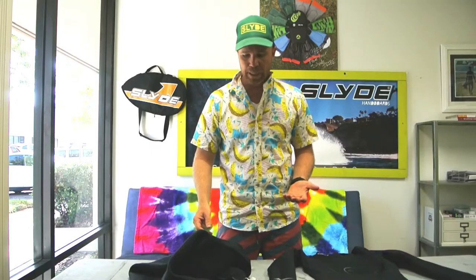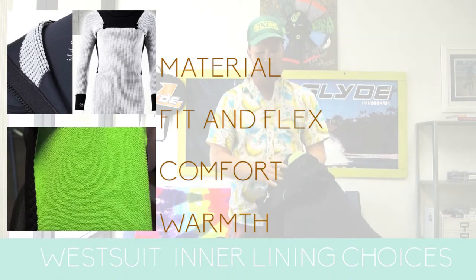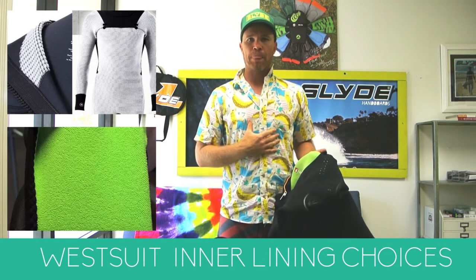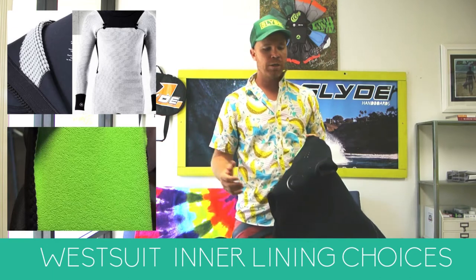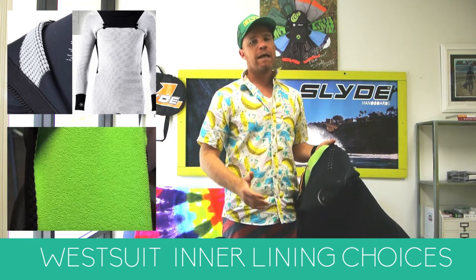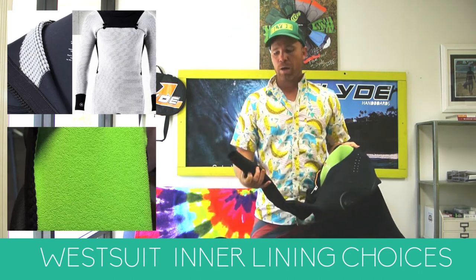Another important material factor that will also dictate neoprene thickness is the inner lining. A lot of people don't realize you get an inner lining, and it can stretch all the way down the entire suit, or it can just be in sections — probably just the chest area covering vital organs. If you get a really good one, it goes all the way down. Patagonia does a merino wool one that stretches the entire body and it is really good.